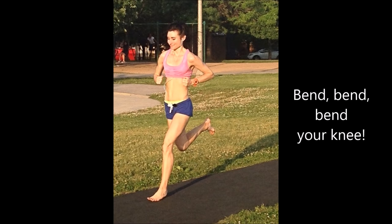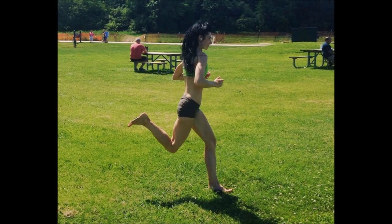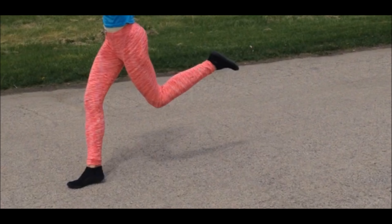Less loading has been measured at the knee joint when the knee is bent and the forefoot strikes the ground during running, meaning that maintaining bent knees — particularly while utilizing a forefoot strike running style — results in a lower vertical ground reaction force, or a lower collision and braking force at touchdown.